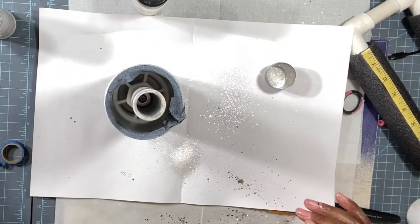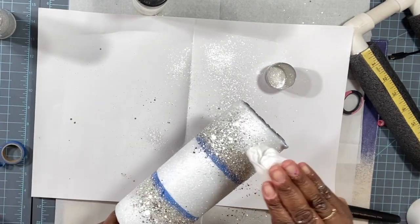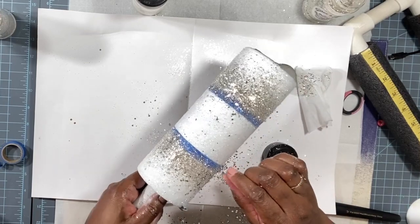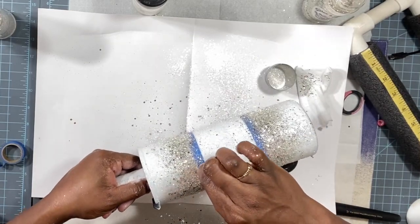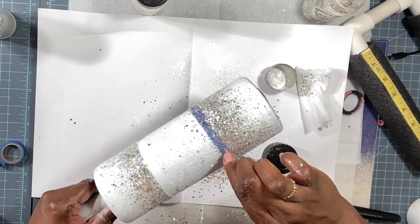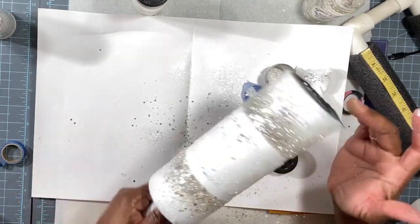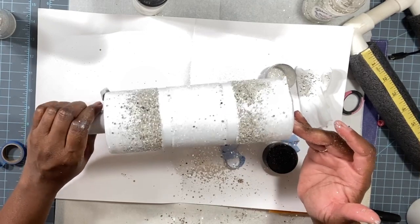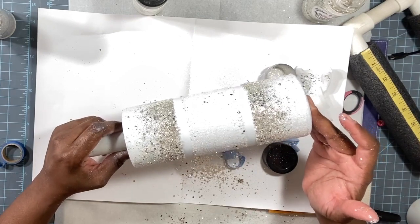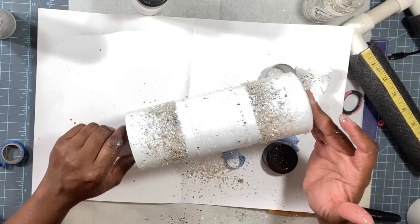Next we're going to take a baby wipe and pat down our glitter. To see my tape lines I folded the tape into each other so I can see the line when I remove the tape. This is what we're left with so far. Since I have a couple layers of glitter on here, I'm going to let this dry overnight, then seal it with two coats of matte clear by Rust-Oleum, apply two thin coats of epoxy, and then we'll be on to the next step.